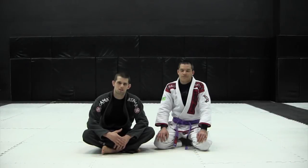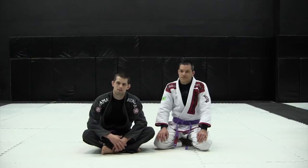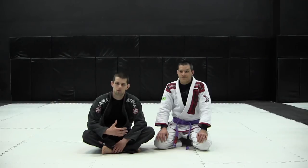Thanks for watching the Jiu Jitsu Lab instructional on the leg drag pass. I'd like to thank my partner Jeff — Jeff runs the Jiu Jitsu Vortex blog, lots of really great writing on Jiu Jitsu, so please check that out. You can find a link to it on my site, and of course check out JiuJitsuLab.com.